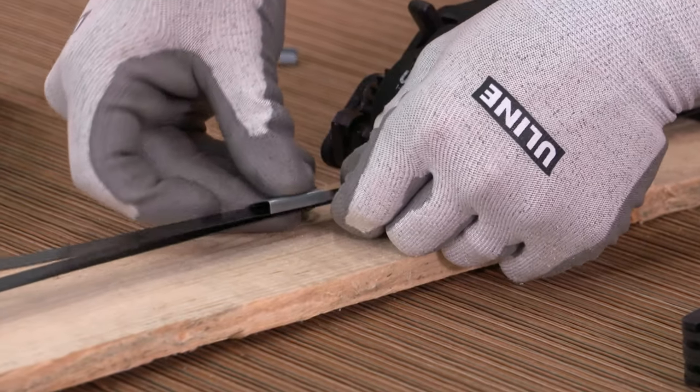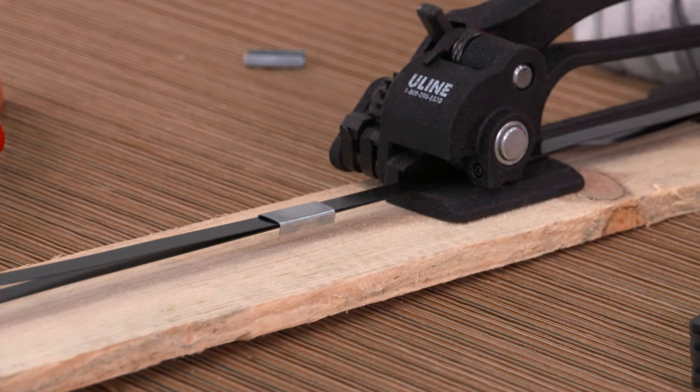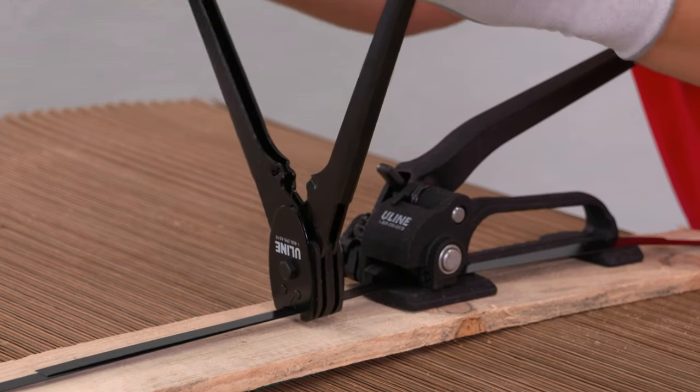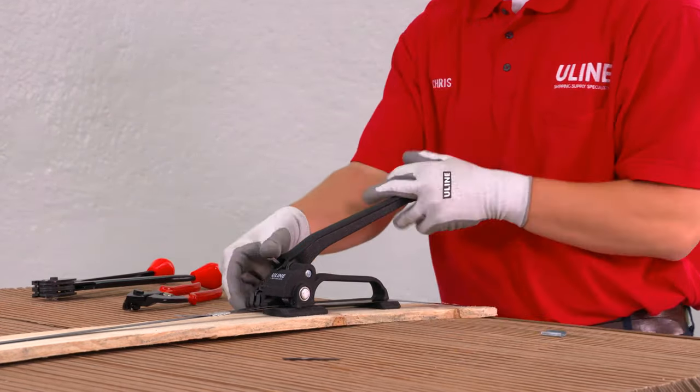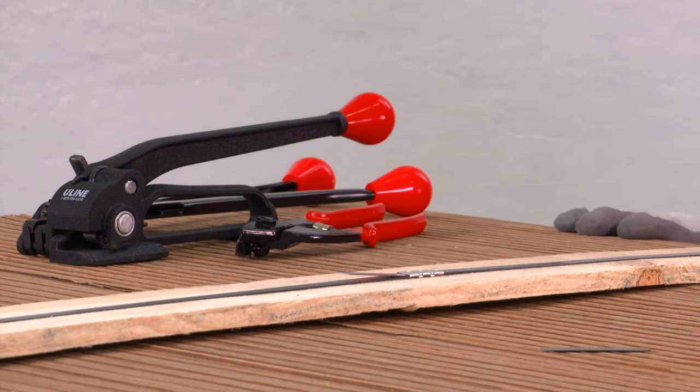To seal, place the seal open side down over both ends of the strapping. Fully close the nose of the sealer around the seal and crimp tightly around the strapping. Cut the excess strapping with the cutter. When finished, squeeze the base handle and tension lever together to remove the tensioner from the strap.